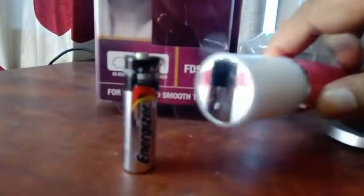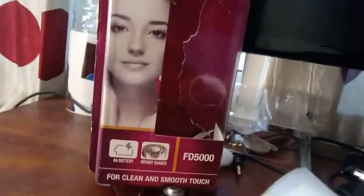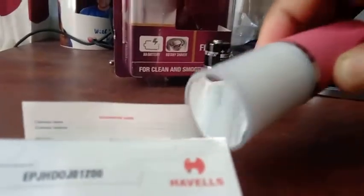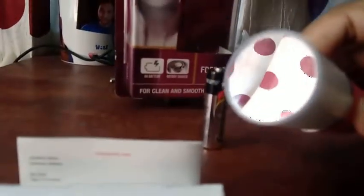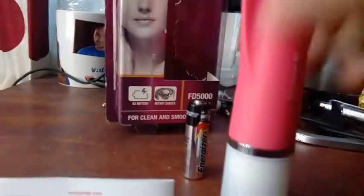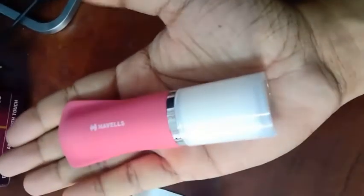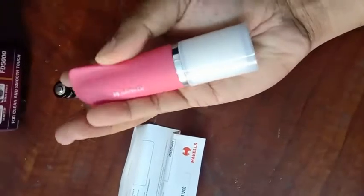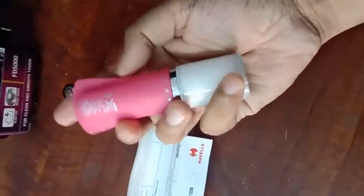My wife has been using it for about one and a half years, and in that time we've only changed the batteries twice. It runs on two double-A batteries. We always use alkaline batteries, so I'd suggest buying a good quality alkaline battery like Duracell or Eveready. Don't go for cheap batteries — they may leak and damage the device.